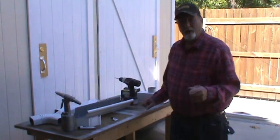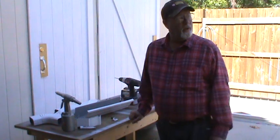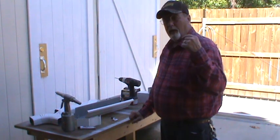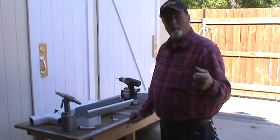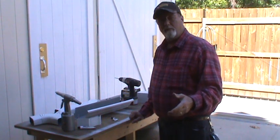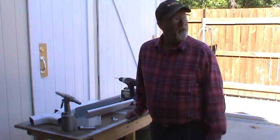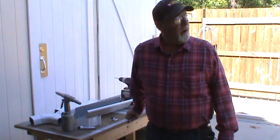Hi everybody, I'm working on gutters today — actually the last few days — because on my 20 by 40 building I put up 40 feet of gutter. These are the same gutters that you can buy at Home Depot or Lowe's improvement centers.